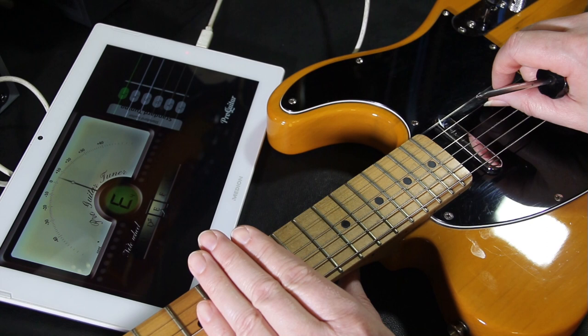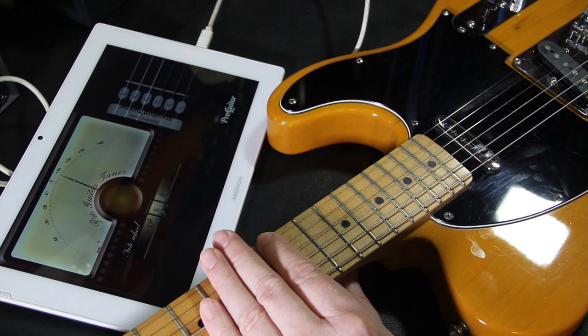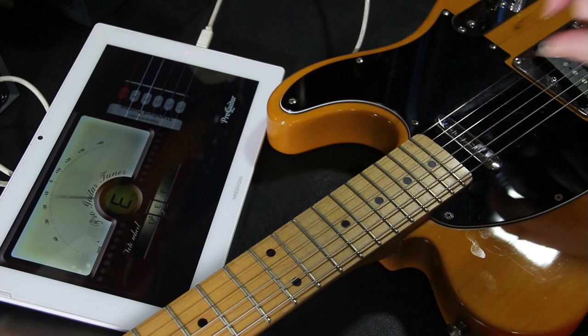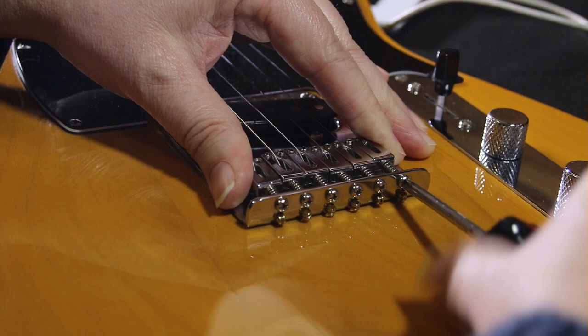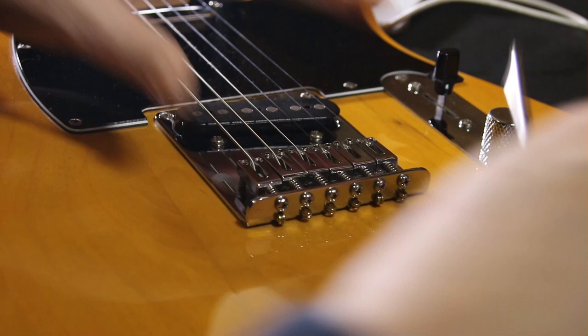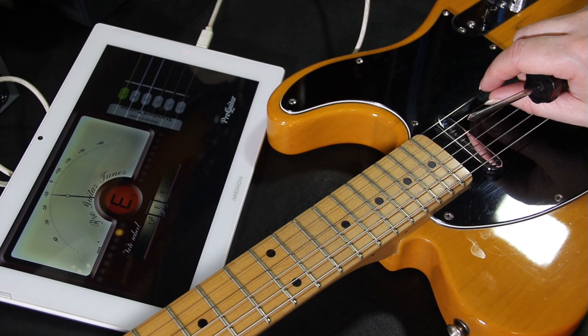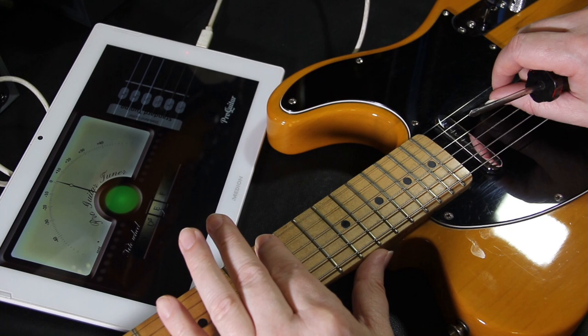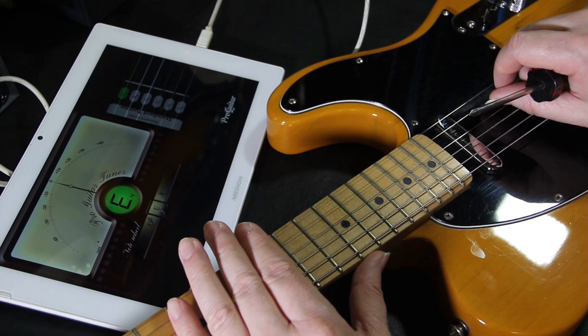The next string is sharp — without a shadow of a doubt. If it's sharp, the string is too short, so you need to move the saddle back to make the string slightly longer. Because we're moving it back again, I'll detune it a bit so I don't risk breaking the string. This was a fair amount out, so going to town on it. As I adjusted it, it nearly tuned itself back up, which shows you how much the saddle movement affects pitch. After retuning and rechecking — that's good.